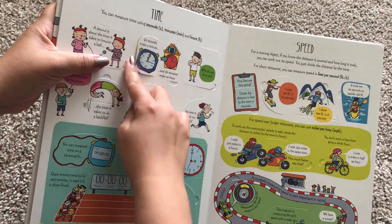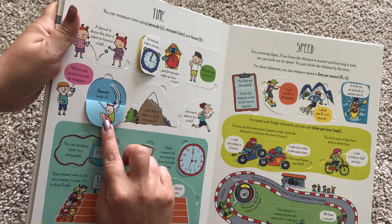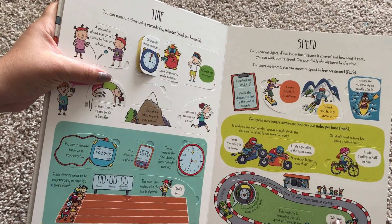Here's time — the time it takes to do a backflip is only one second. Here's speed.